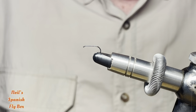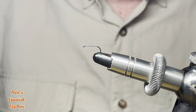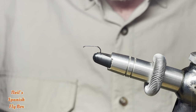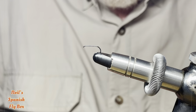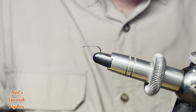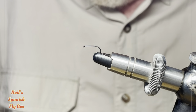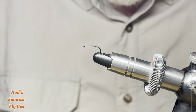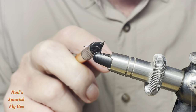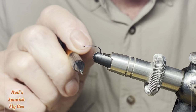Now emergers come in normally two versions. One that is just emerging out of the water, which will have some of its body hanging in the water — that's when you may use something like a curved hook — and the other style is those that have just emerged. Now in both instances they have four fundamental parts: they have a shuck, they have a body, they have wings, and they have legs.